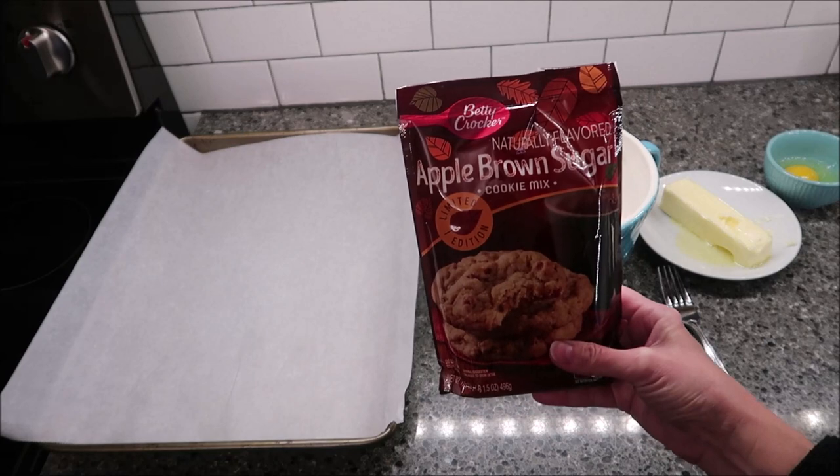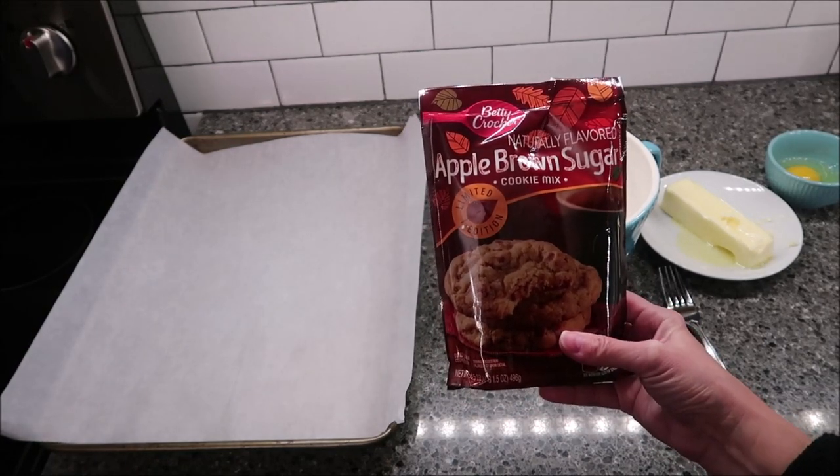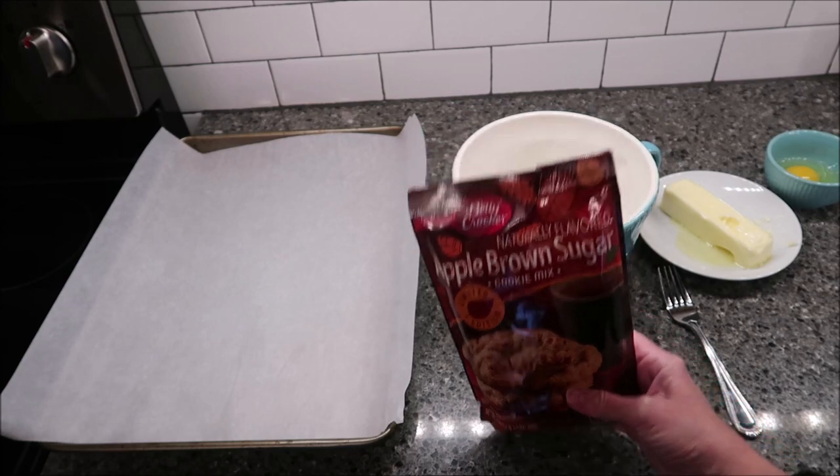Today, I'm going to be making some Betty Crocker apple brown sugar cookies. These are limited edition. We found this package at Meijer. It was only $2, which I don't think is bad.